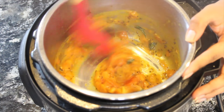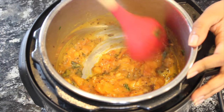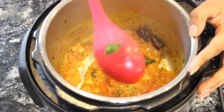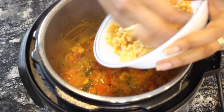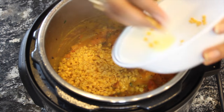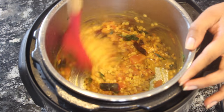Keep sauteing till the tomatoes are soft. I have cooked this for around two minutes and now the tomatoes are soft. I'm going to add half a cup of toor dal and give it a quick stir.